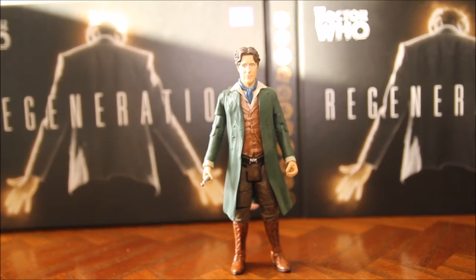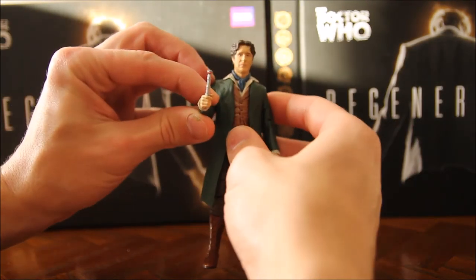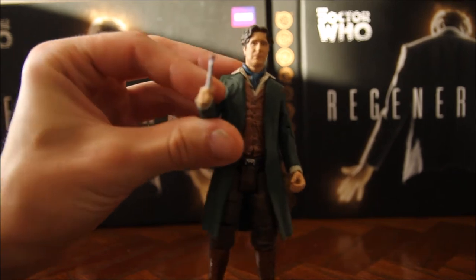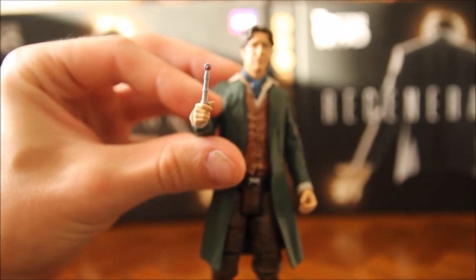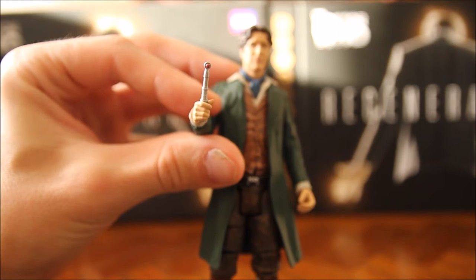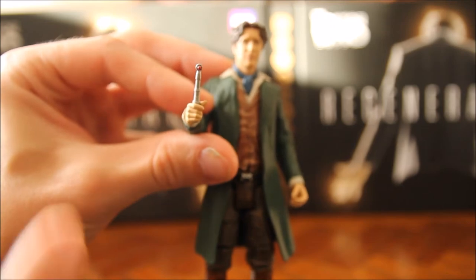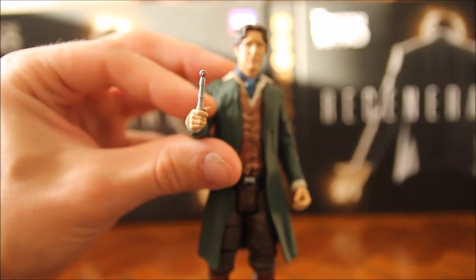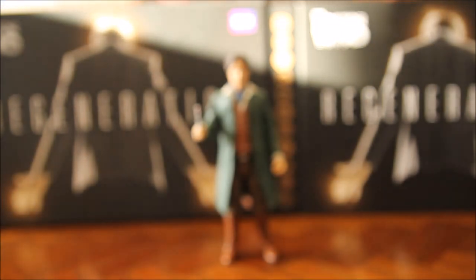Accessories-wise, he has his sonic screwdriver, which is based on the classic sonic screwdriver design. There's more sculpting detail in it than in the one that came with the original 8th Doctor figure, and it's also got a bit of paint detail with the red light on the top, which the original figure didn't have either.